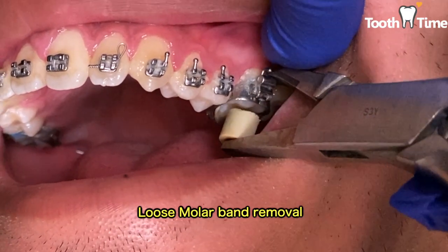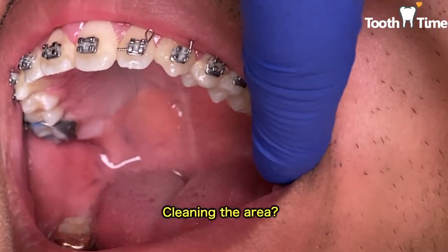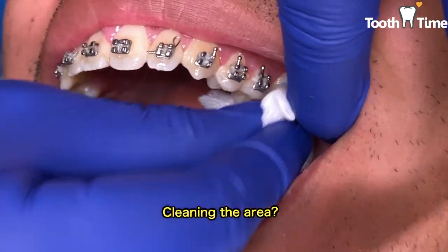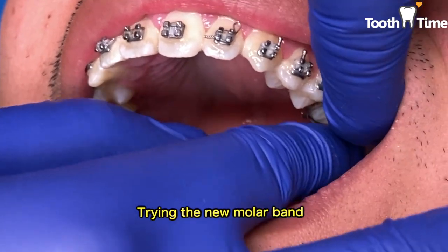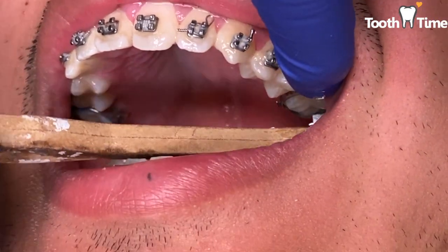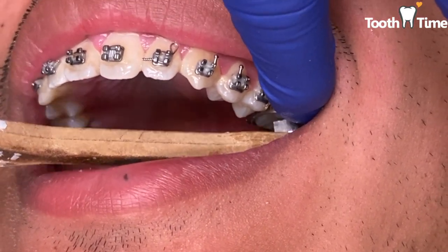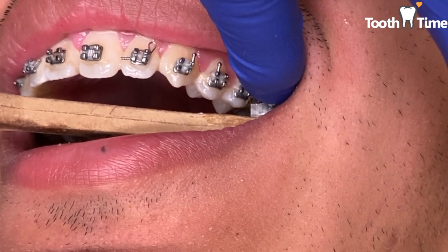Some situations that can cause your bands to become loose are biting down on hard foods or candy, eating sticky candy such as caramel or toffee, chewing ice, chewing on pens or pencils, or a change in bite due to the constant movement of the teeth and how they bite together. These are only some examples of how your orthodontic bands can become loose.